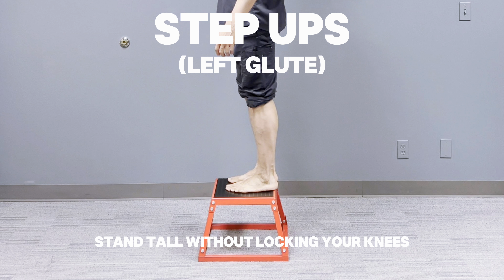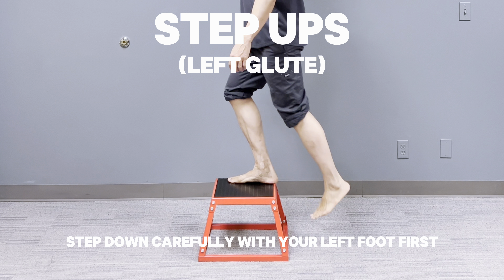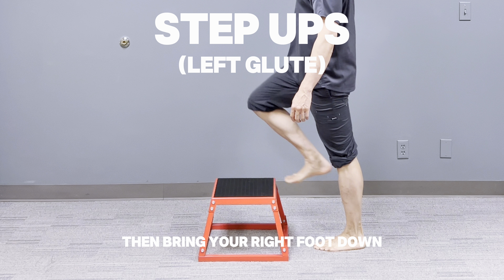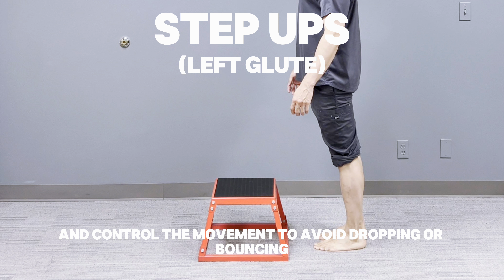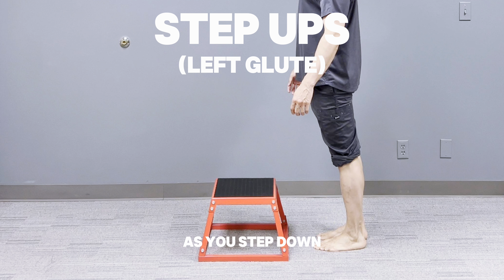Stand tall without locking your knees. Step down carefully with your left foot first, then bring your right foot down to return to the starting position. Keep your core tight and control the movement to avoid dropping or bouncing as you step down.